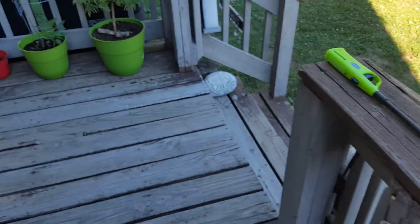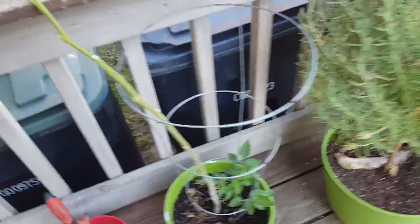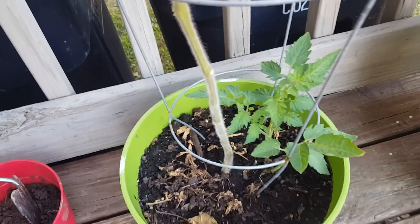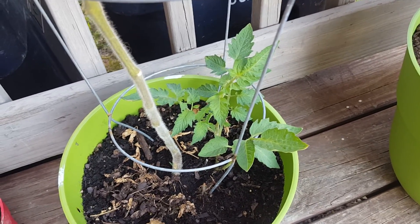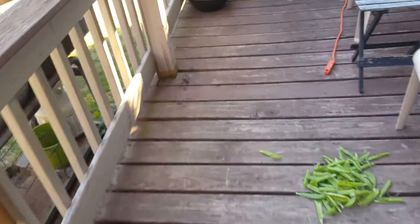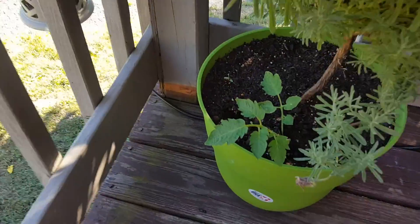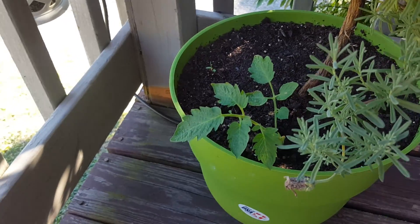Those tomato plants — the suckers that I planted after they had rooted — they did survive this extreme heat. That one is doing very well, and so is the one over here. That one's more in the shade and it's surviving, doing well.